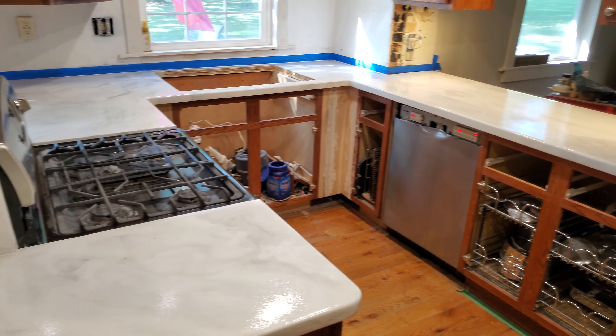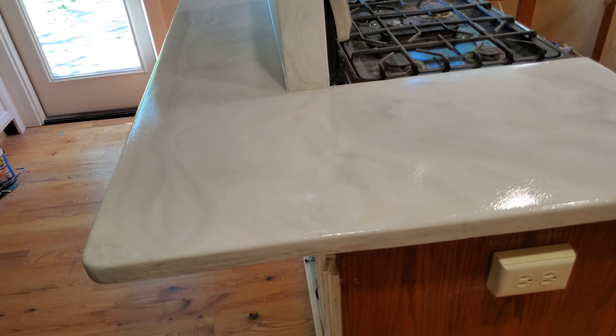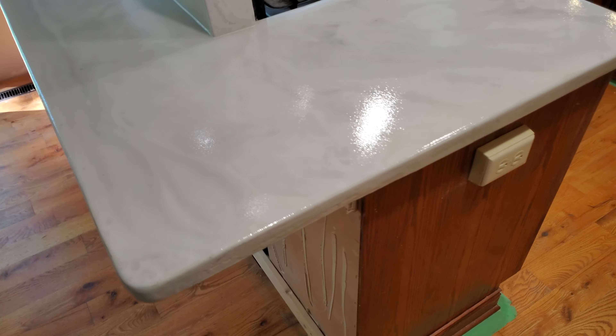The goofy shape used to be a concrete countertop poured in place, so this is what he has instead now.